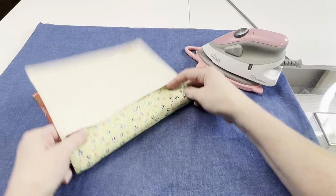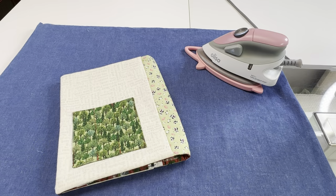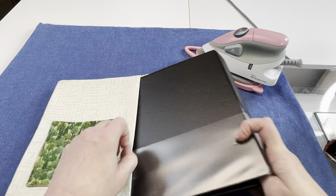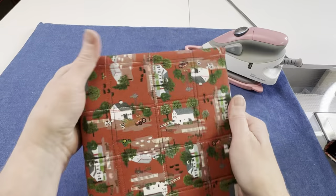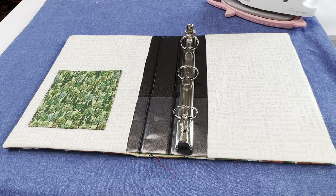To insert the binder into the cover, fold the cover in half so you can see the pockets made by the inside covers. Flip the binder pocket sides out and slip it into place — you have to work on both the front and back at the same time. Flip it right side out and you're done.